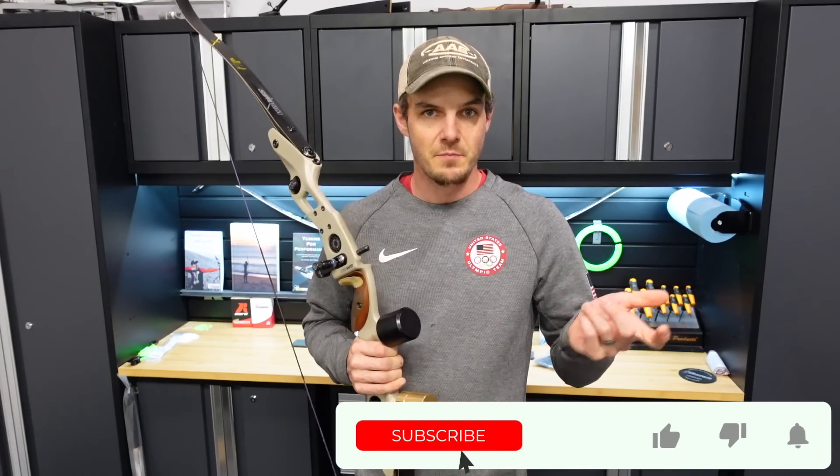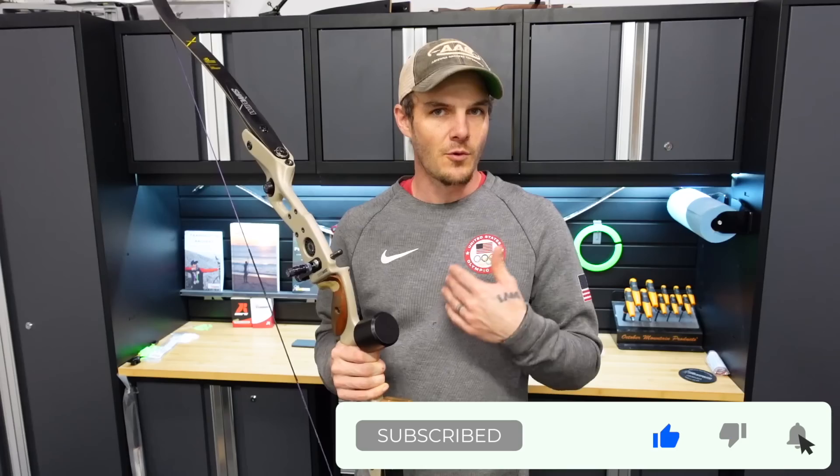This is a continuation of the barebow tuning for 18 meters and 20 yards indoor season miniseries. I've already gone through the rough setup of this MetaDX with the MXT10 wood limbs. If you haven't seen the first video, I'll have links in the description below and a card at the top. You might want to start there before we get into building arrows, in case you want to know more about why I'm using this riser and how I'm setting it up. Today, we're building the arrows.